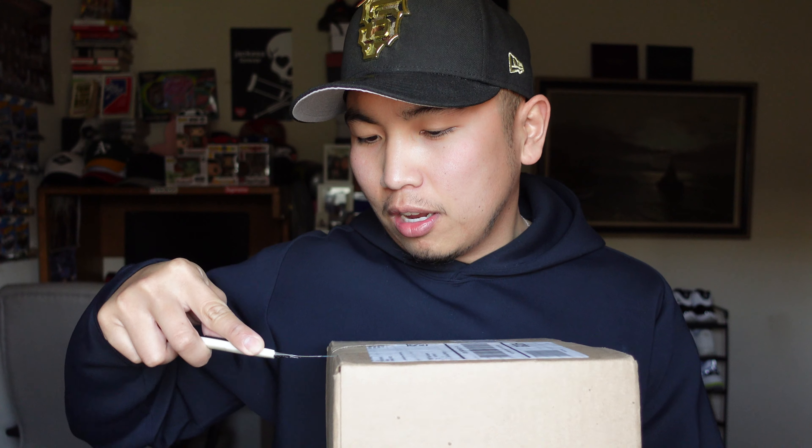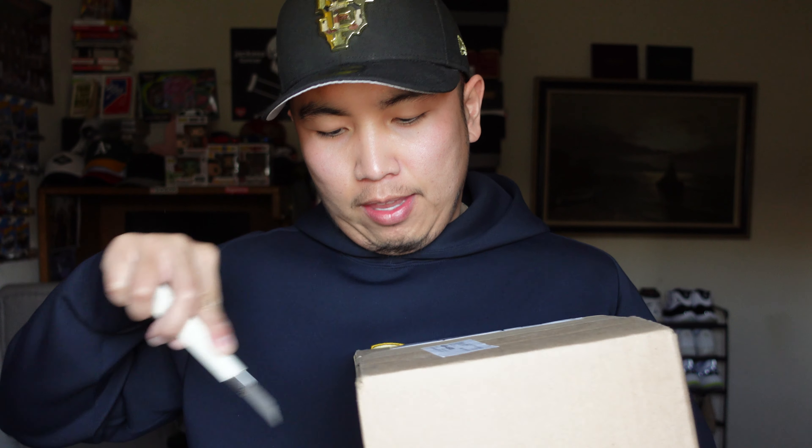So let's go ahead and open it up. Where's my blade at? I got the trusty blade right here — cut it up real quick, see what she's looking like. Oh, I'm so excited. All right, let's see — moment of truth.